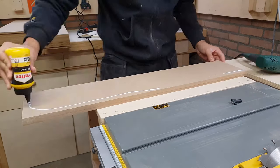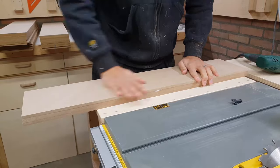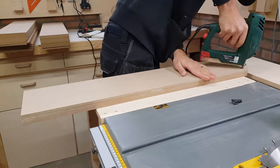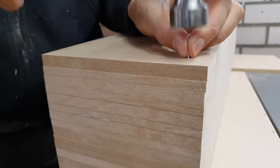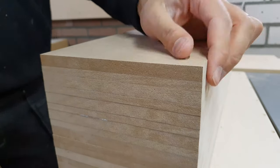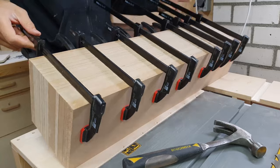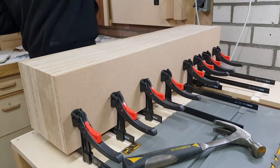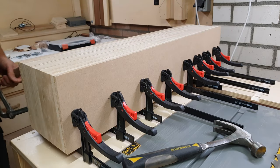I did this by laminating pieces of MDF together. The final thickness of this laminated MDF needed to fit exactly within the four walls that make the outside of the pillar. The outer dimensions are 200mm and the walls are 12mm thick, so I had to figure out a way to get the stack 176mm square. A combination of 8mm and 12mm thick sheets did the trick.